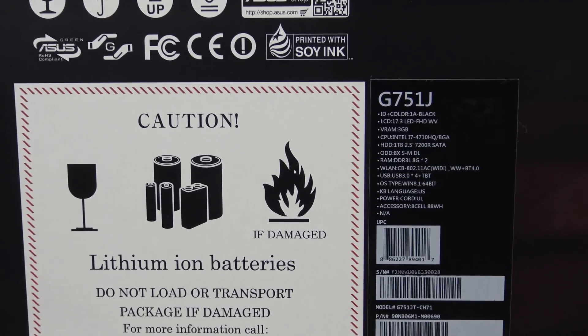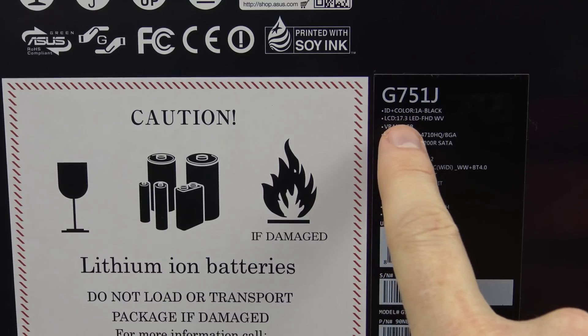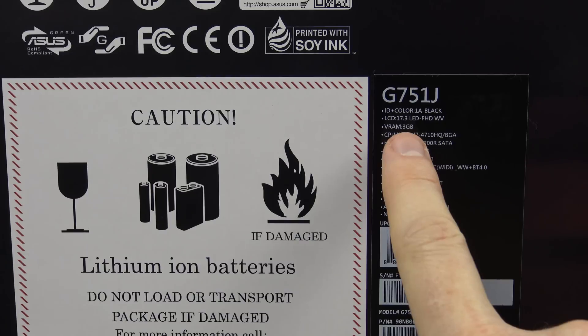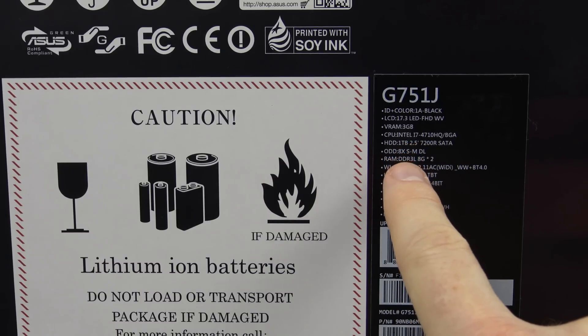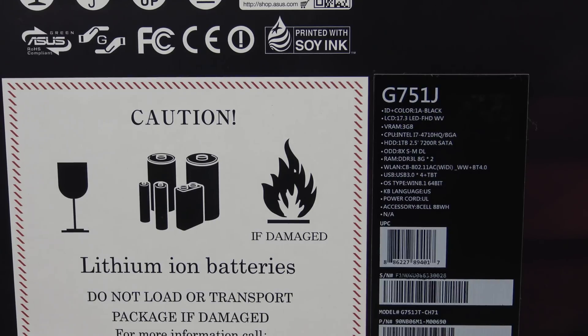Let's take a look at the specification sticker on the front of the box. This model is the G751JT-CH71. It features a 17.3-inch LED display, 3GB of video RAM on the Nvidia GTX 970 graphics card, an Intel i7-4710HQ CPU, a 1TB 7200RPM SATA hard drive, and 16GB of DDR3 RAM (8GB x2). The recommended retail price is $1499.